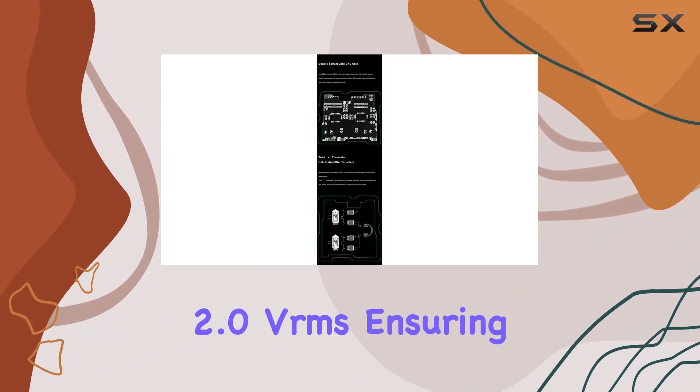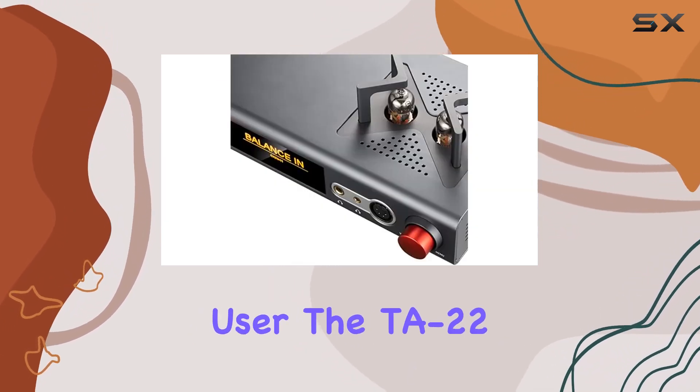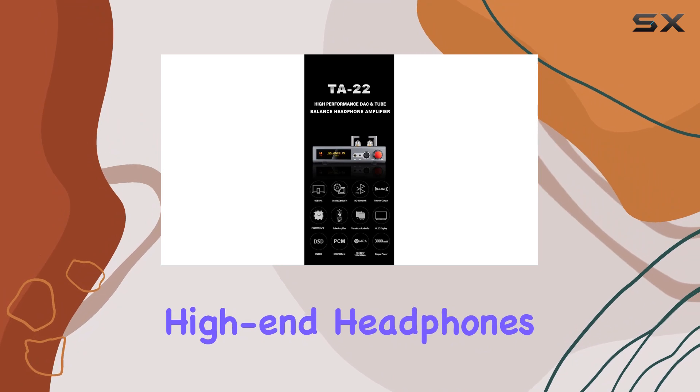The AUX out offers 2.0 VRMS, ensuring a versatile audio experience. Whether you're a PC or mobile user, the TA22 seamlessly integrates into your audio setup, elevating the sound quality and driving high-end headphones with ease.